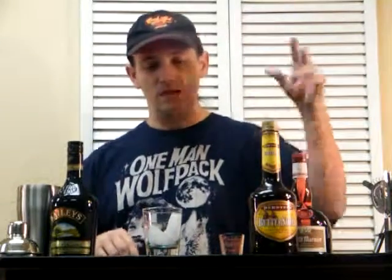We're going to do another recipe with the oatmeal raisin cookie, but for right now we're going to do this variation. And we need Grand Marnier, Butterscotch Schnapps, and Baileys.